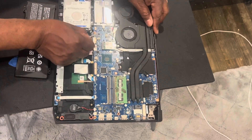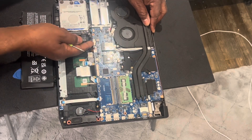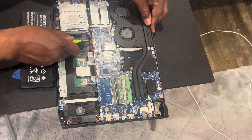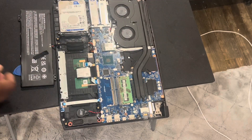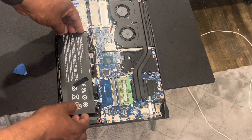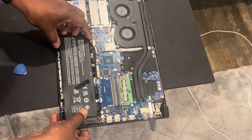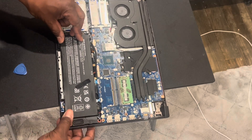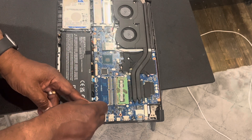First, take the new battery and connect it into the connector — make sure it's slid all the way in. If you have to, use your screwdriver to push it in, and make sure you're putting it in the right way. Once you get the connector in, you can put your battery in place. It'll click into place — you may have to move it a little bit. Once it's in, put those two screws back in to hold the battery down.